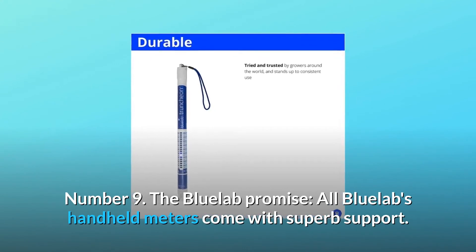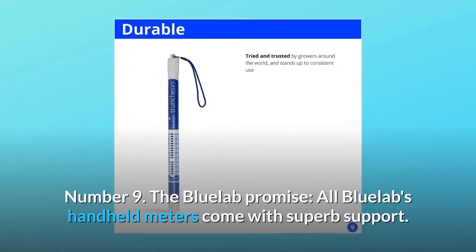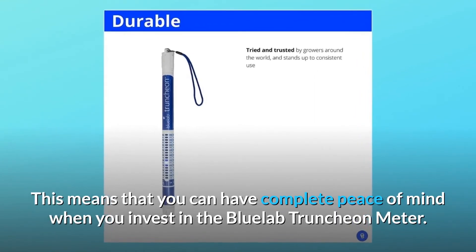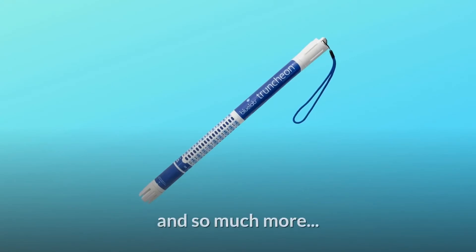Number 9: The Bluelab promise. All Bluelab handheld meters come with superb support. This means that you can have complete peace of mind when you invest in the Bluelab Truncheon meter. And so much more.